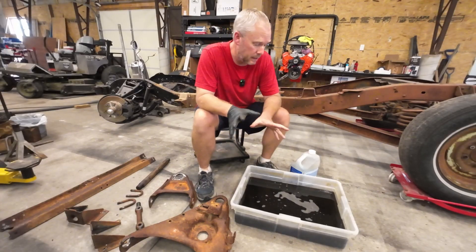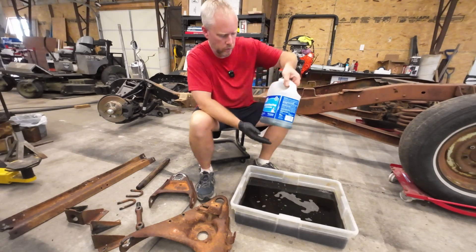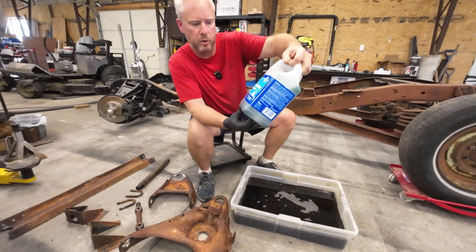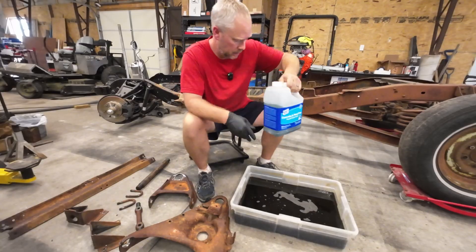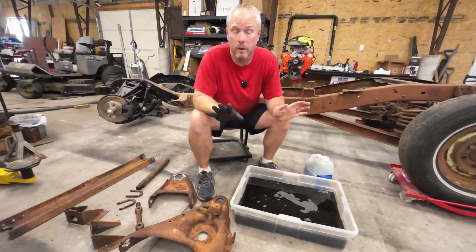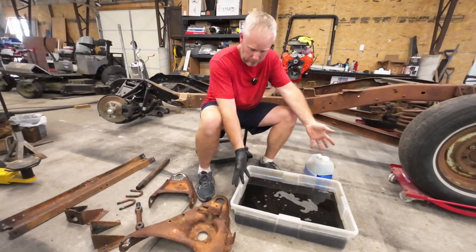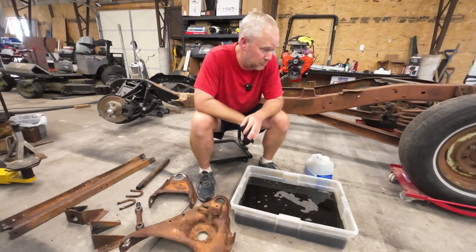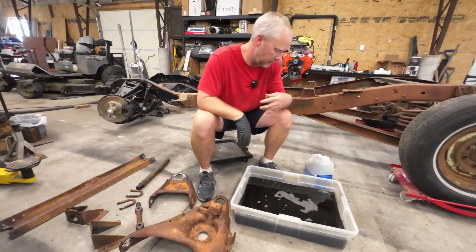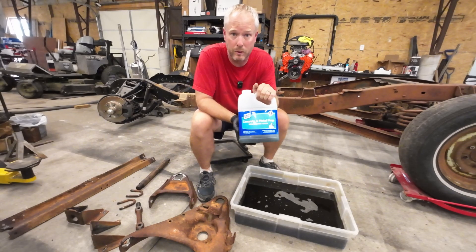We're going to chemically treat this with phosphoric acid. The best way I found to do it, I went to my local Lowe's and got this Clean Strip concrete and metal prep acid — it's in the paint aisle. It's worked great. I've used this over and over again, and this batch of acid has been treating tons of different things, so it can be reused many times. The main thing is that you get a product that is phosphoric acid.